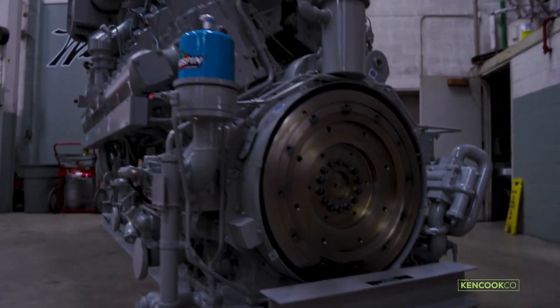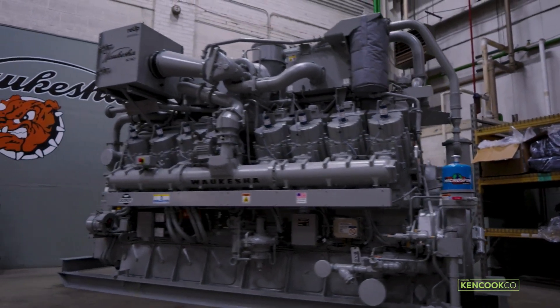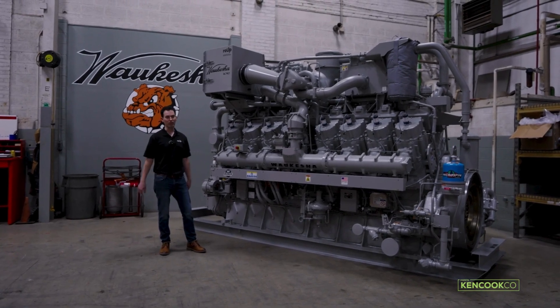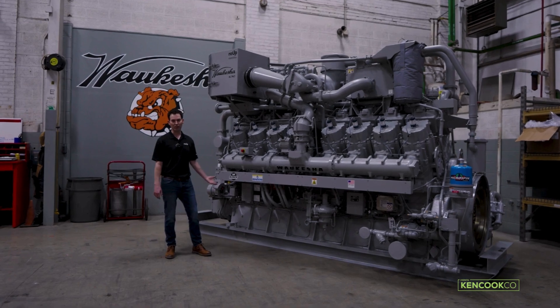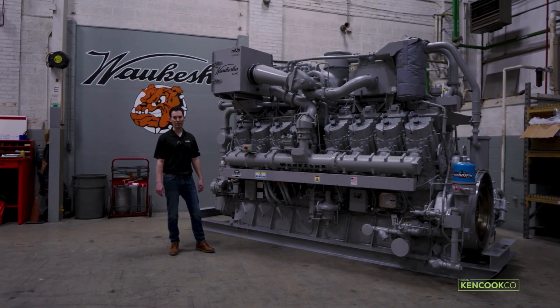We don't penalize customers for defects in their previous engine. If there are failures or something like that, we do a simple visual inspection, make sure everything is in order, and offer you the core credit for the engine — making it very simple to upgrade and utilize all of these great technologies we have available.